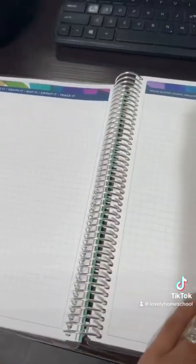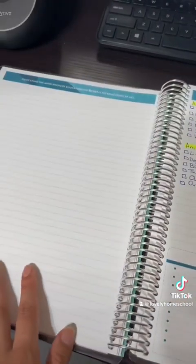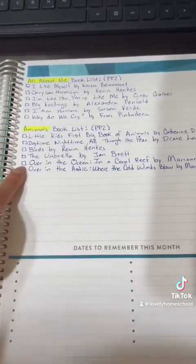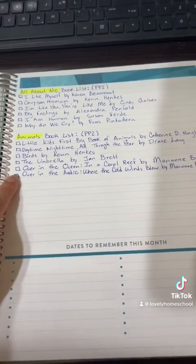It has a good number of blank pages, so we'll see how I decide to use those throughout the year. Before we get into August, it has a front cover which I'm using to get our book lists ready for my pre-K.